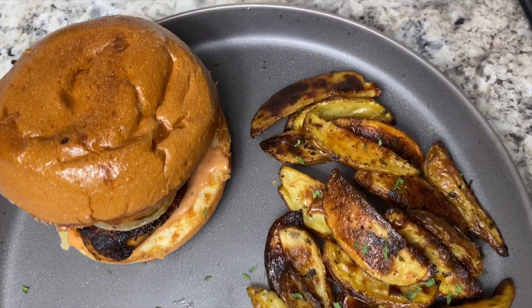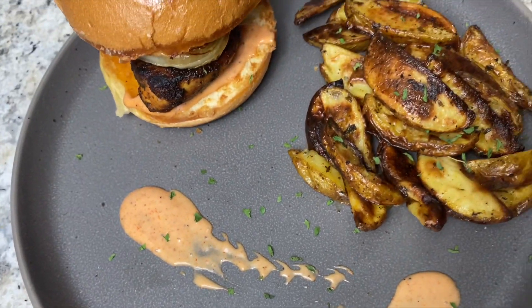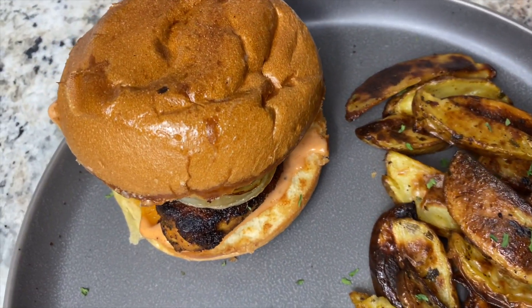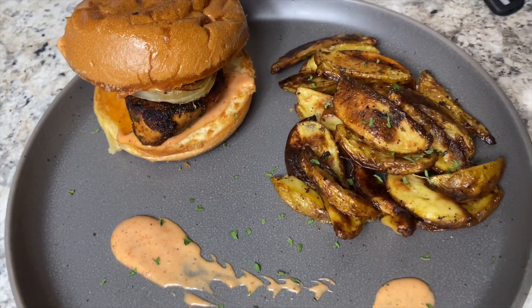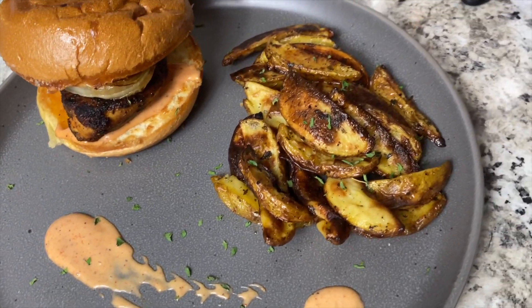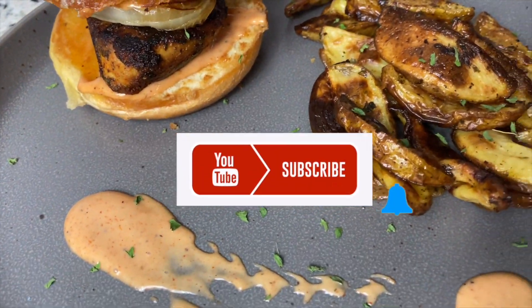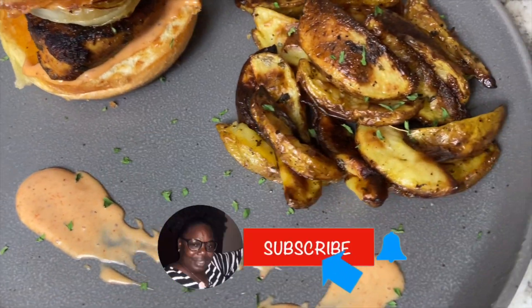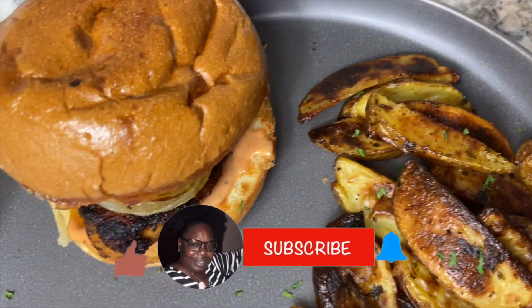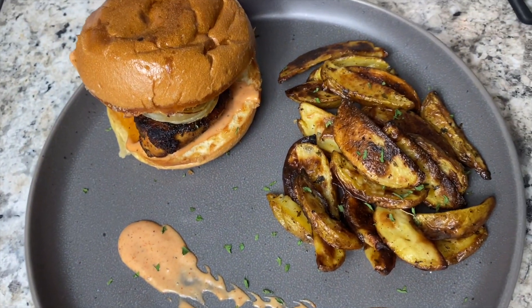Alright guys, thank you so much for watching. Here is our delicious Cajun chicken sandwich, our wedges - mmm, and I'm ready to eat! Thank you for watching. As I always say, I love you, stay blessed, and peace out. Later!